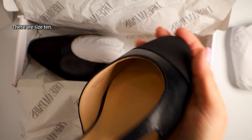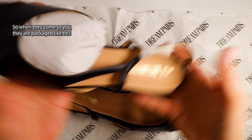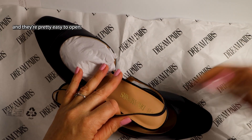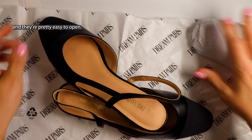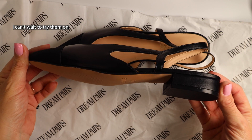These are a size 10. I like this. So when they come to you, they are packaged like this and they're pretty easy to open. There you go. These shoes are super. I love the look. I can't wait to try them on.